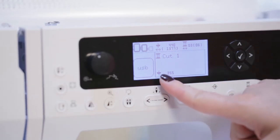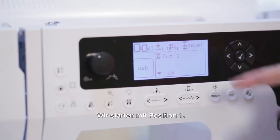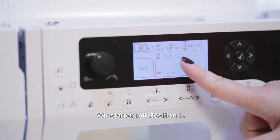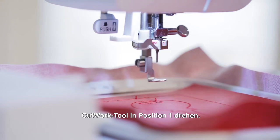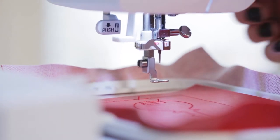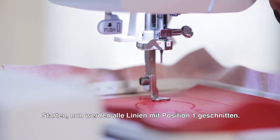Make sure that you look for that icon on your screen when you're doing cutwork. We will start with cut 1. We're going to turn this to position 1, lower the presser foot, and press start. This is going to cut with position number 1.